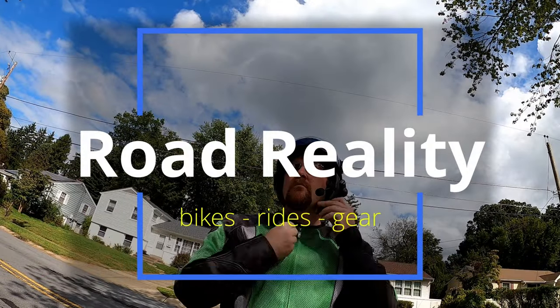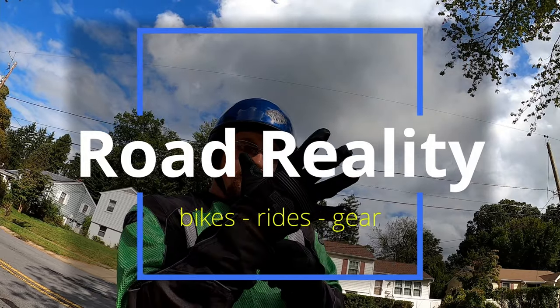Alright, here we go. And if you're new here, I'm John. This is obviously Rode Reality and around here we do some motovlogs, some gear tests, some how-tos and tutorials. So go peruse the channel, see if there's anything else that strikes your fancy. If you enjoy this video, boop the like button. Alright, let's dig in to the Rode Wireless Mic box.